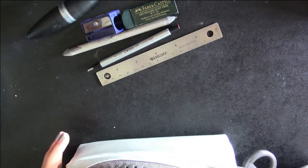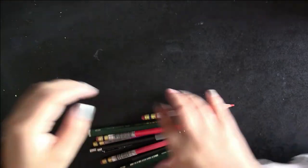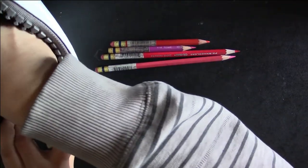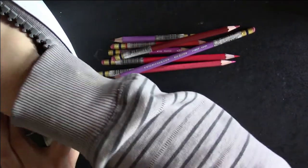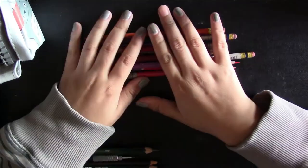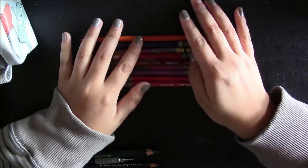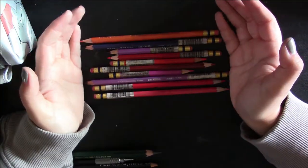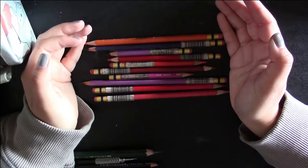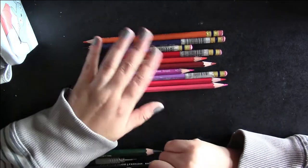So, moving into my pencils. My favorite ones to use when I sketch are these Col-Erase pencils — I have a couple of them. I tend to stick more with the warm-toned ones. I know they have every color — white, black, blues, greens, purples, reds, yellows — but I stick with the pinks and reds, and some purples and oranges here and there. Mainly warm colors.